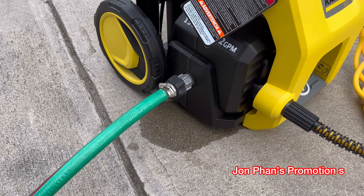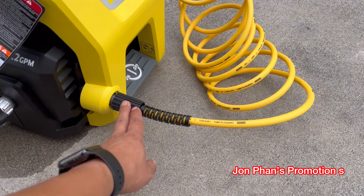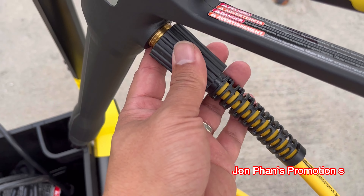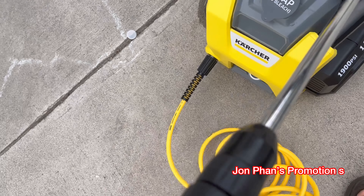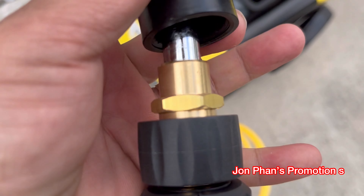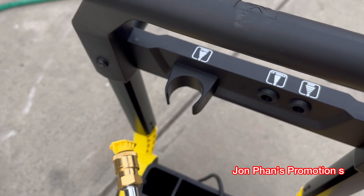Alright guys, the assembly is quite easy. You see the yellow hose — one end goes into here and the other end goes into the gun. For the extension of the gun, right here you just put it in and connect it, just screw it up and tighten them together. And then there's a little nozzle here — they got two types, I just put this one on for now.